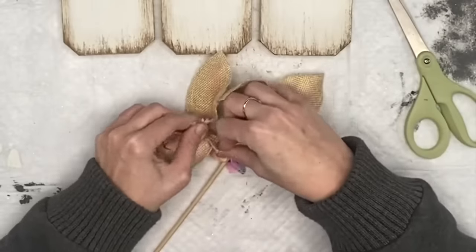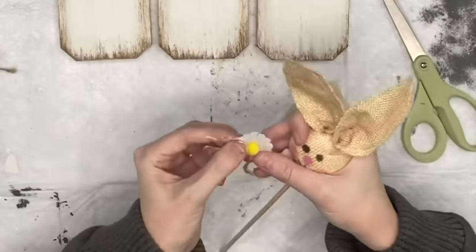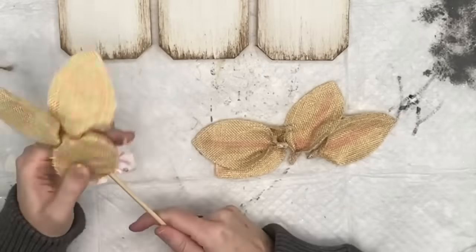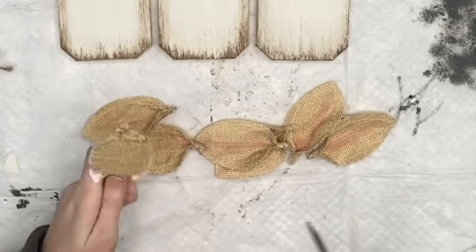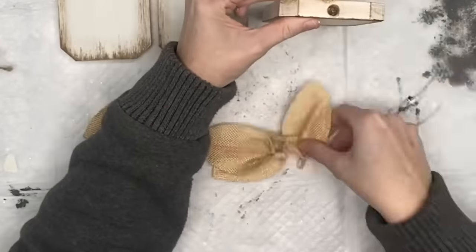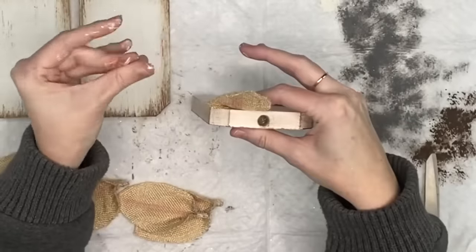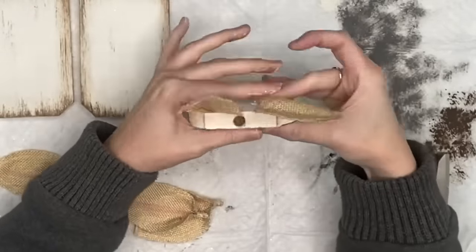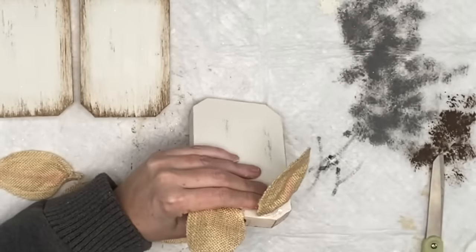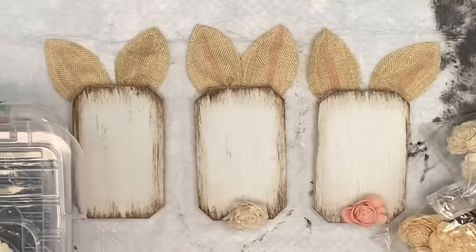I've had these bunnies for over a year and didn't find myself using them, so I decided to rip the ears off. Wendy ended up tracing out ears as another option, but this just made the DIY ten times easier. I cut the ears off, then I play around with placement — some have an ear tilted to the side, one block has both ears straight up. Give these little bunnies some personality! Having these ears really made this DIY super easy.